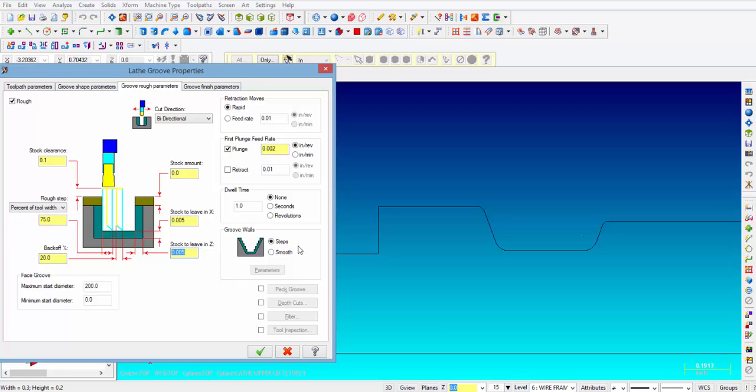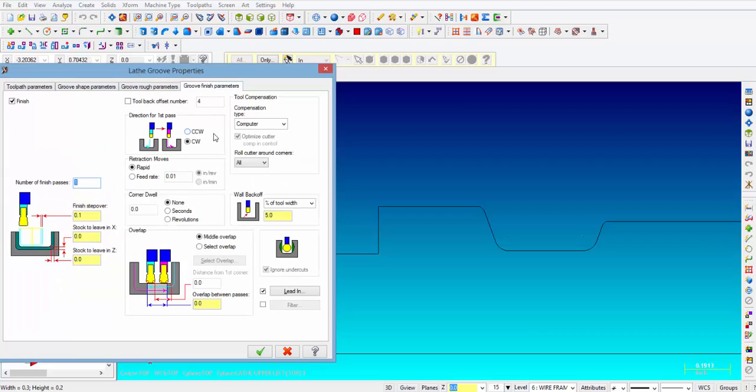For this particular type of groove we're going to leave the groove walls in steps — there's no smoothing because there is no geometry to smooth. Then we go into the finish groove parameters. You can see we can either go clockwise or counterclockwise. The finish step over is going to be 100 thousandths — we're using a 125 thousandths wide tool, so that will be a good step over. Stock to leave on X and Z is 0 because we're finishing. We're going to select middle overlap and give it 20 thousandths, so there is no chance of a little ridge left in the center of the groove.